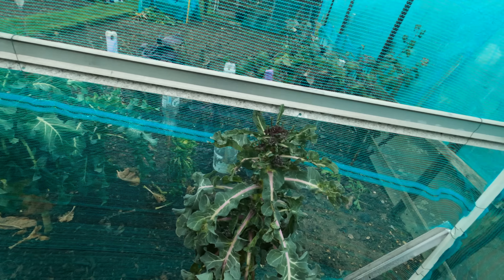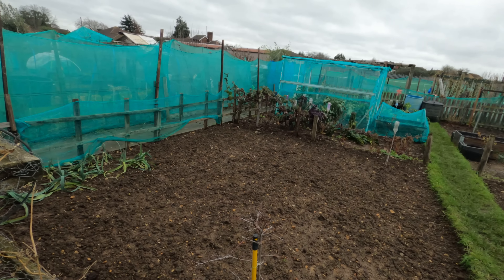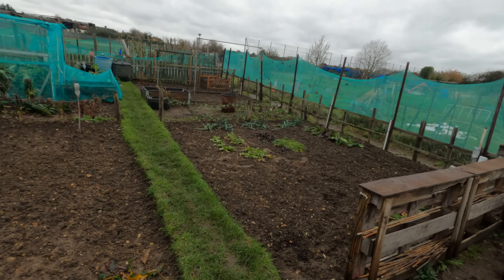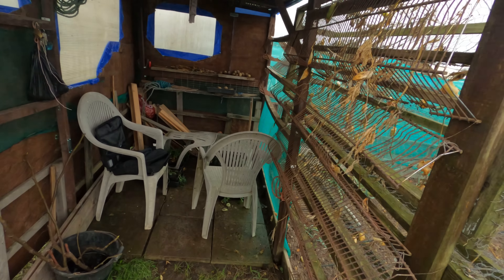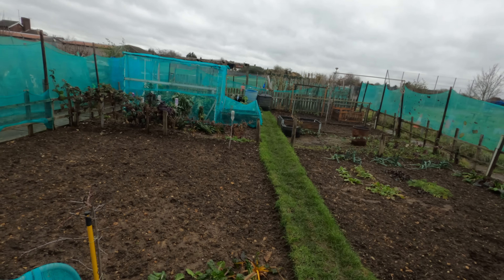I've had some wins, I've had some losses, and I've had a very big surprise with the Pak Choi as well. It was just a quick little update on what's been going on over the last three weeks with the weather conditions. I think I'll have a little tidy up in the hut and then I think I'll just call it a day. So until next time, take care, and I'll catch up with you very soon.